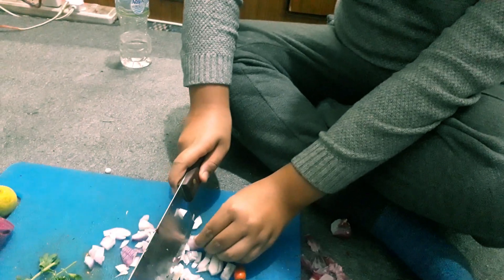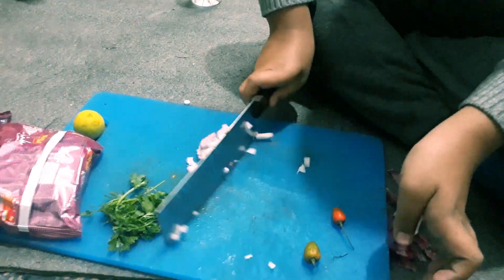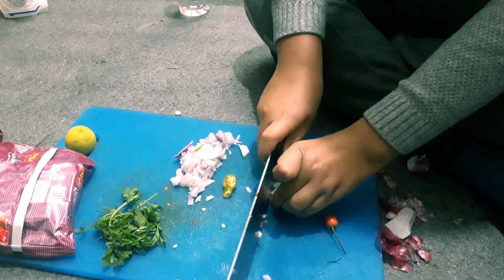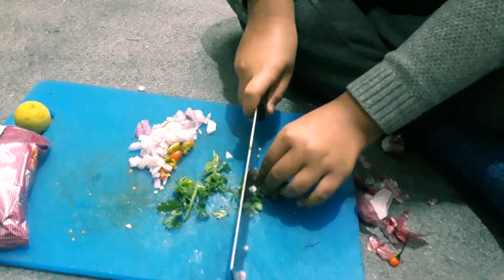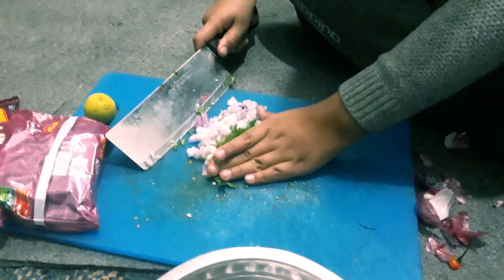I am making Patpate today. First I will chop this onion, and then I will cut the chili. I will cut the green peas.